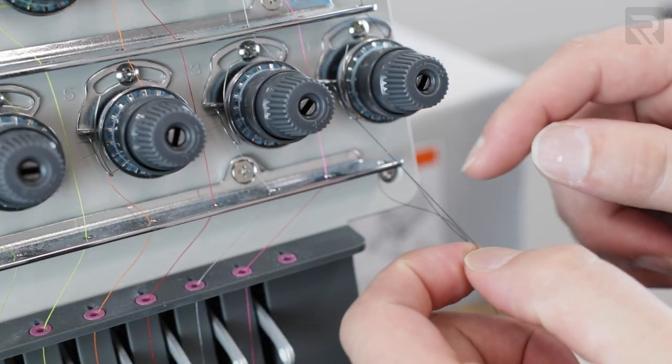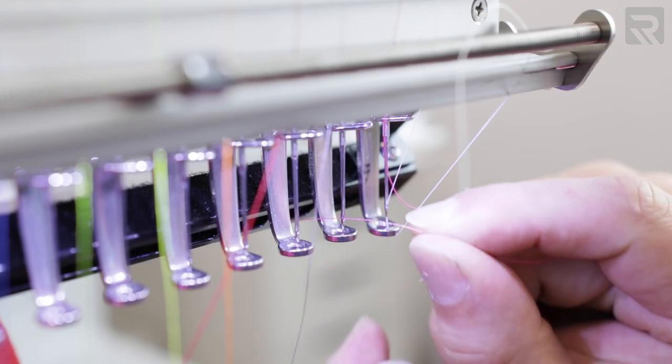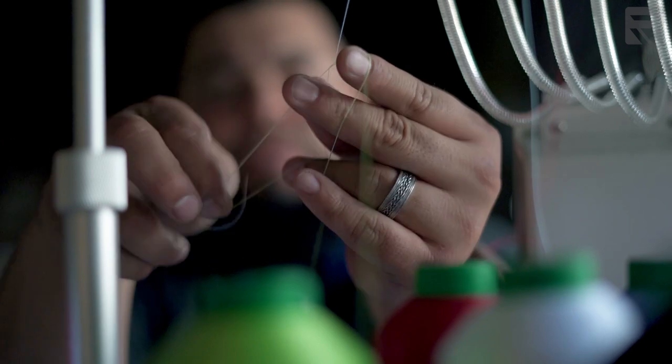While embroidery might be more hands-on and involved, it is not rocket science and can definitely be learned. People with zero prior experience have climbed that learning curve and been successful in the embroidery business. There is a learning process, but if you put in the effort and master it, it is a very lucrative method — again, because it has a higher perceived value.